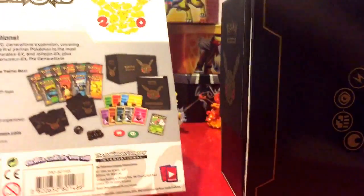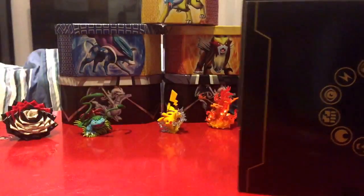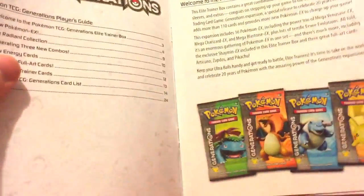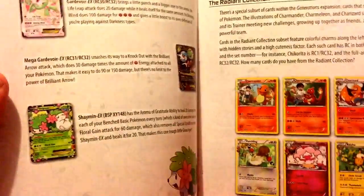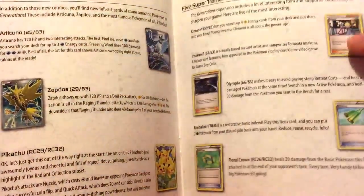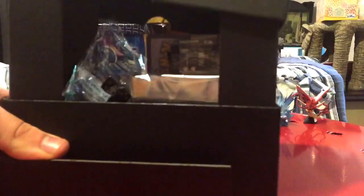Obviously it's just like any other Elite Trainer Box — it comes with tons of packs, ten to be exact. It also comes with some sweet sleeves, a sick Shaman promo card, and some other things. It comes with this cool player's guide, and if you're interested you can find a digital copy online. It talks about the special promos and special cards within the 20th anniversary Generations packs — full arts, energy cards, all that good stuff.